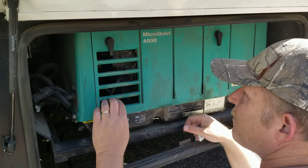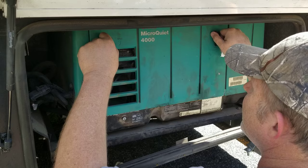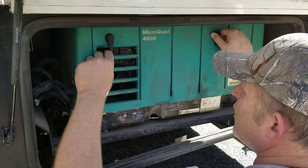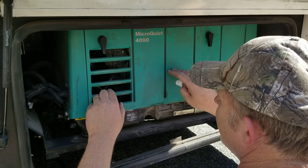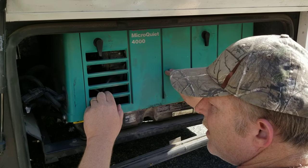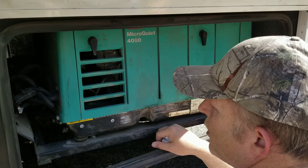All right, guys and gals, that's all I've got for you today. Do me a favor and share this video. Check out my other videos on Onan generators — I've got one on if the generator starts, runs fine, and then just dies. I've got a great video on that. Thanks for watching.